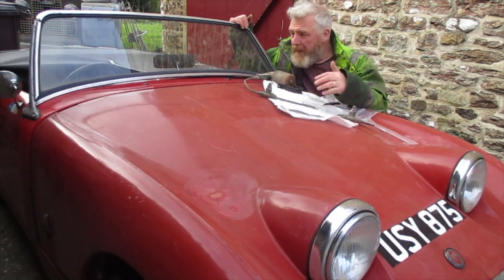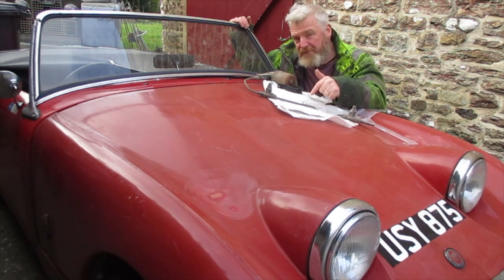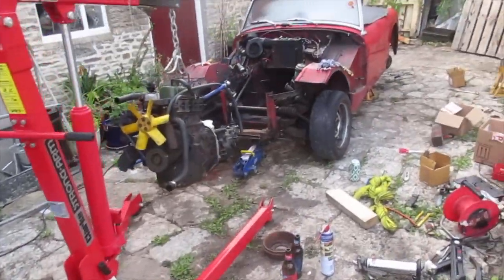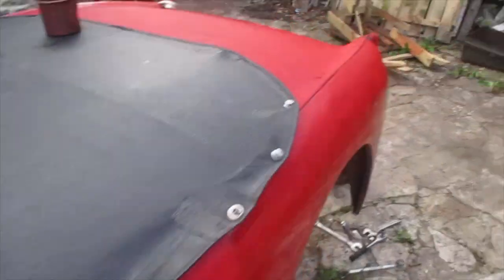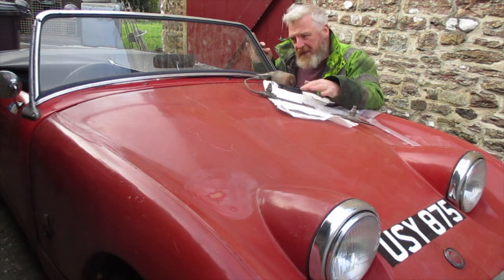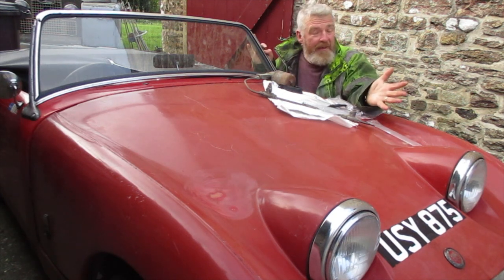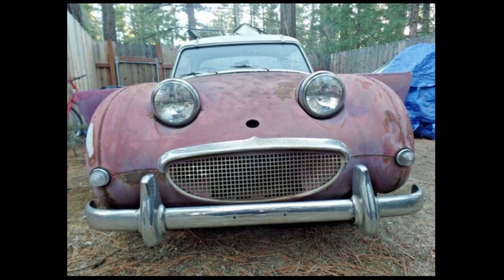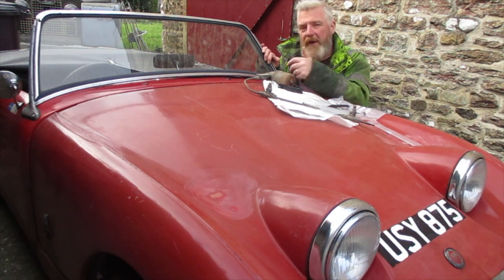Right from the very beginning, a big part of this project has been budget — money. Not just my own budget, how much money I've actually got to throw at this project, but also the bigger question of whether this car or cars like this are even worth doing. As we've seen, I've had to build this car back up from a bare shell: new engine, new gearbox, new axle, new seats, new instruments, new dashboard, new wheels, new screen, new wipers I'm doing today.